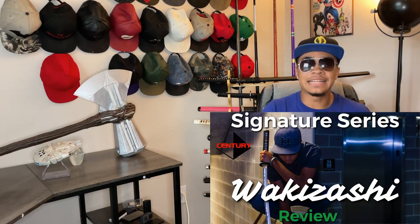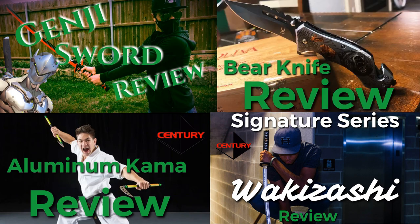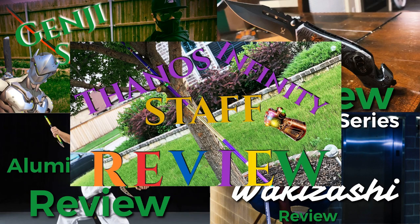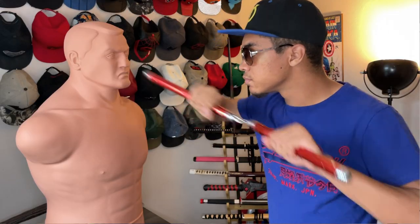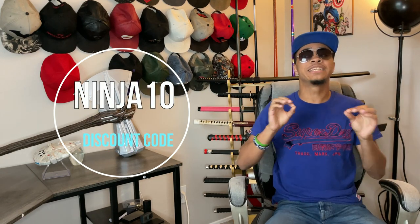What's up guys, it's the only ninja wearing aviators and a superhero hat, welcome to the Modern Ninja channel. Today is another episode of my series Weapon Locks, where I take a look at some awesome weapons of all kinds and review them for you guys who are thinking about expanding your own personal arsenal. Today we're going over Century Martial Arts 6000 series competition nunchucks, and links will be down below. You can use my discount code ninja10 to get 10% off your purchase.